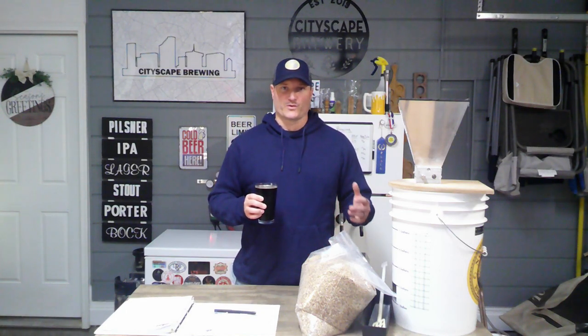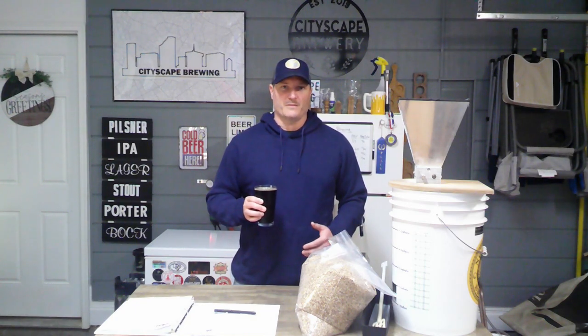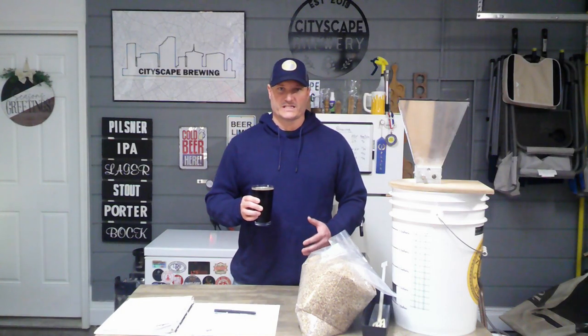We're going to get our strike water ready, get it heated up, and go through a very quick brew day today talking through the steps. If you're new to brewing, please go check out my all-grain brewing video which has really step-by-step instructions for the whole brew day process.